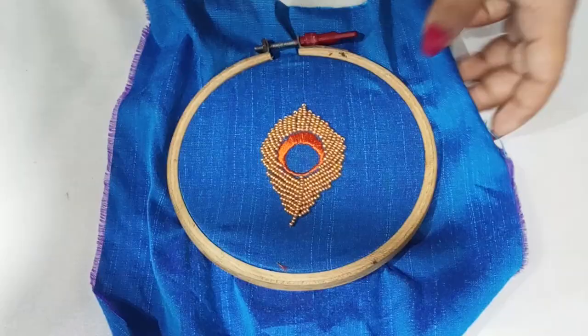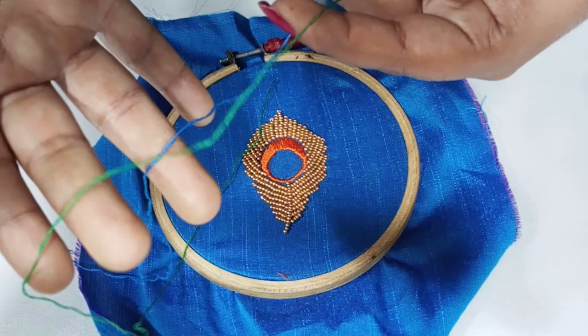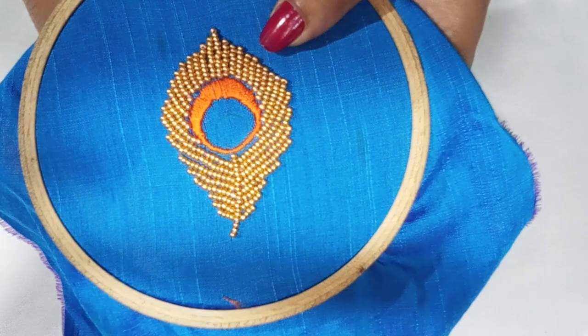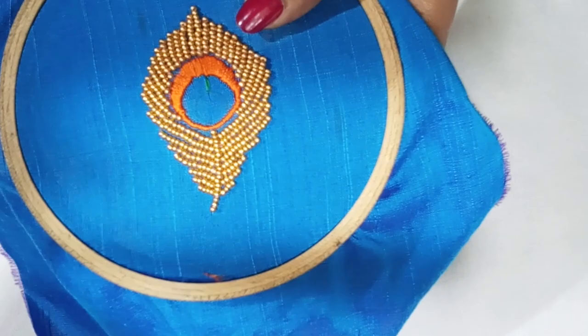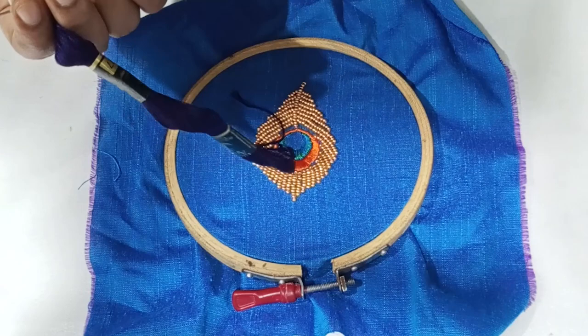We will fill a cylinder. We have to fill the beads here. This is the second — we will fill the beads here. This is a blue and green, which we will do in the center. This is a dark blue color, we will choose this color.